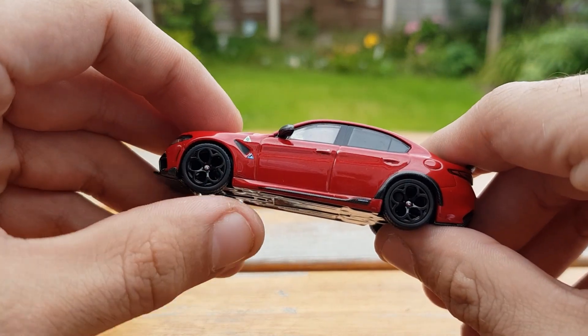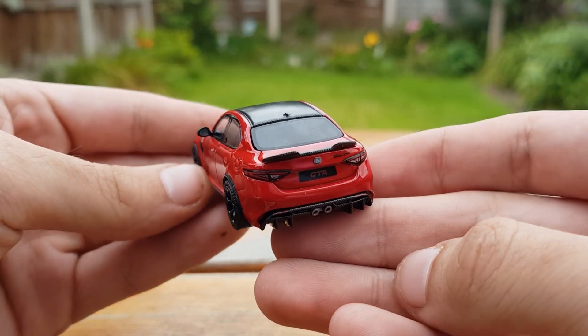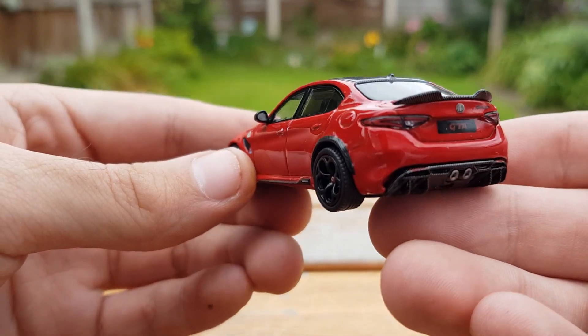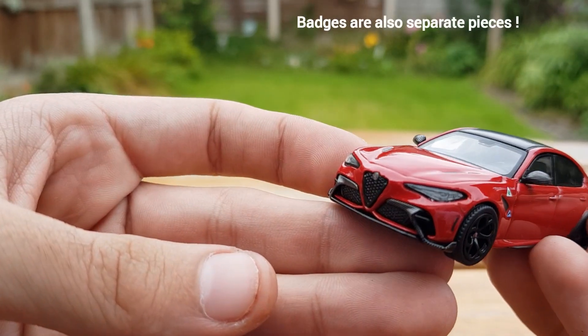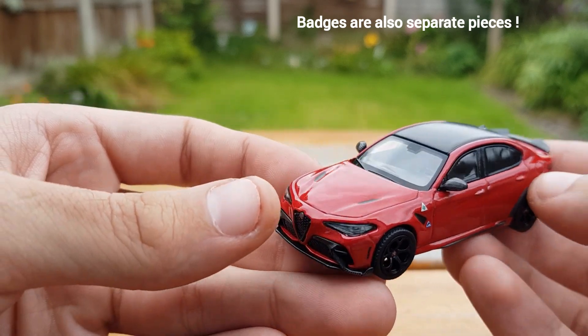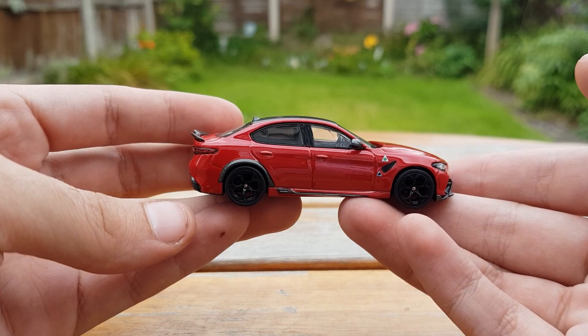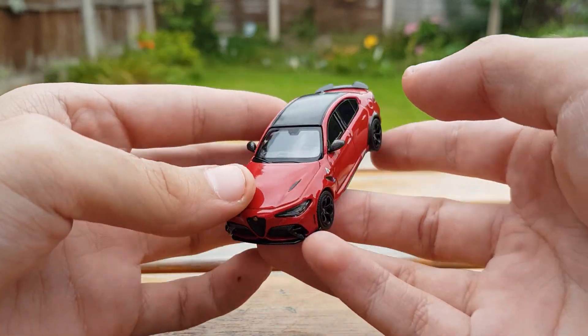The wheels do spin freely, but as you'll notice on the Maserati as well, there are no brake calipers or brake discs that can be seen — which is a bit unfortunate, but not very many models do have them. You can definitely make out more of the carbon accents on this model with how bright and vibrant the paint job is, with all the accents — carbon or black — definitely making it stand out.